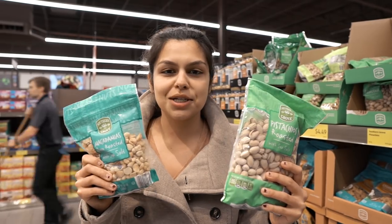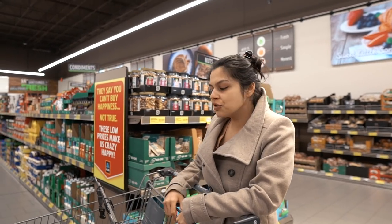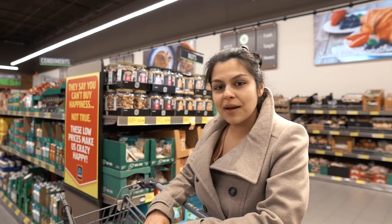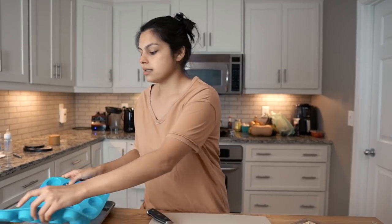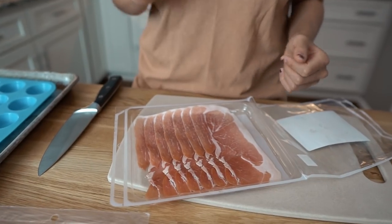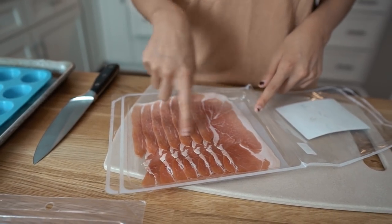We're going to grab those two for the meat and cheese board. We're heading home now and we'll show you how to make our two favorite appetizers. Back from Aldi, putting together our first appetizer — the prosciutto brie cups. They're super quick to make. We have our oven preheated to 350 degrees and we're going to use a mini muffin tin, though you can use a big one too.